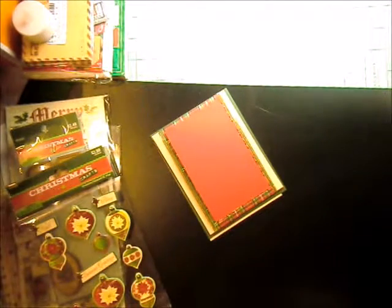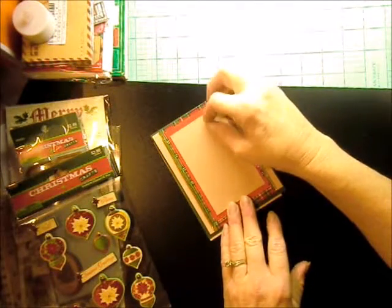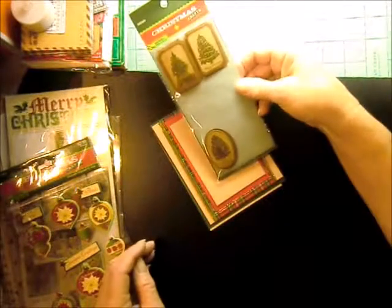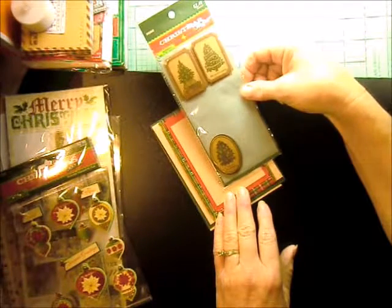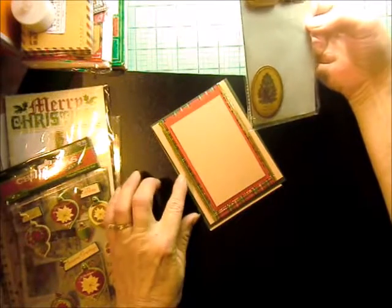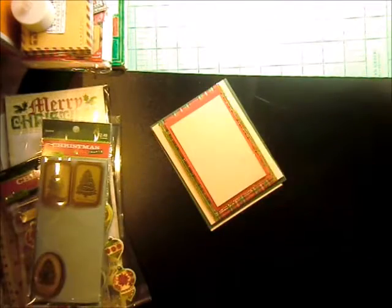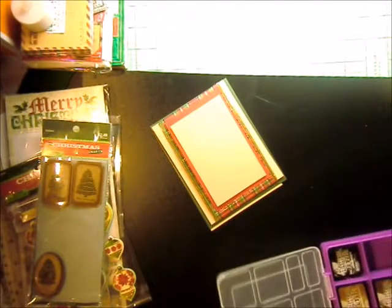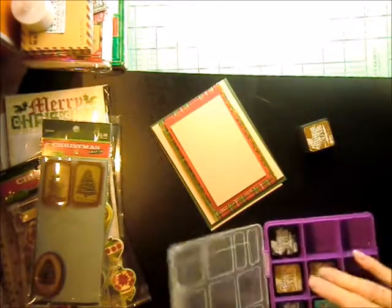My top mat is two and three quarter by four and a quarter. I think I'm going to ink the edges of my craft with vintage photo, so those can be drying a little bit while we work on other pieces.